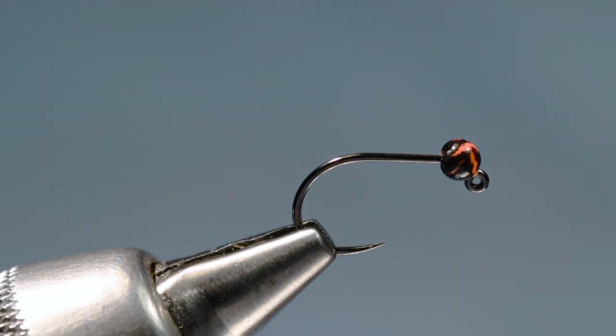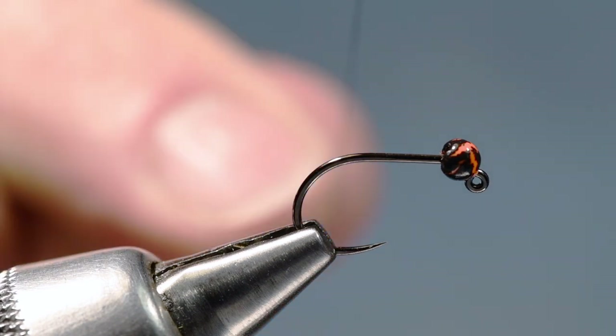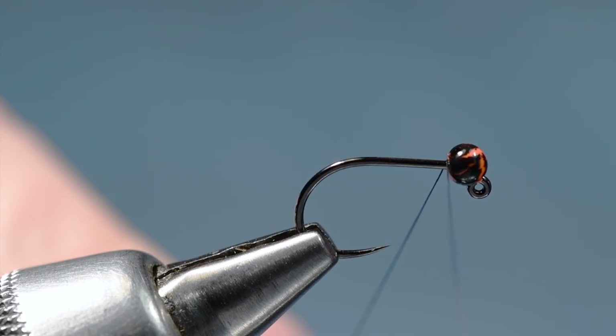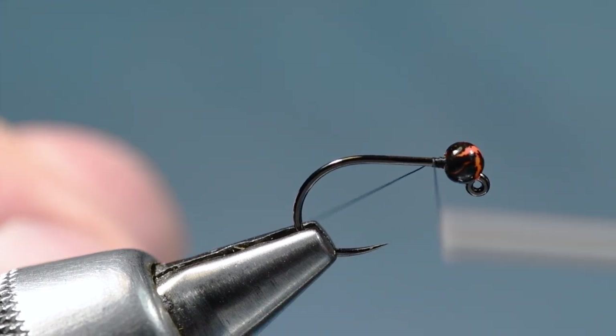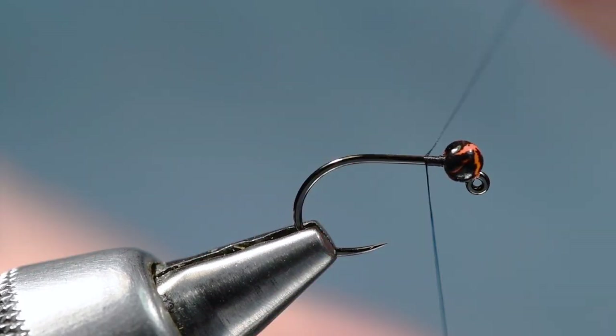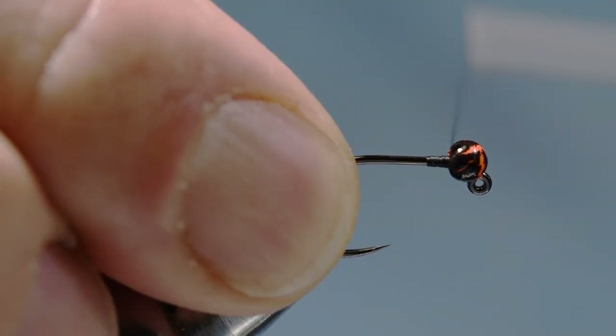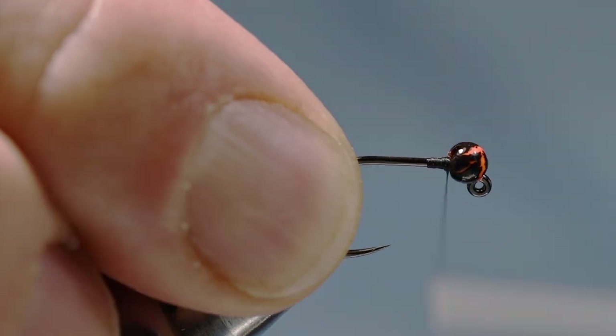That's a three millimeter bead on a size 12. On a jig you could use any size bead you like — you can make this much bigger or much smaller. I'm tying a size 12 just so it shows up a little better. I'm going to take some black size 14/0 Vivus thread and start that just behind the bead. I like with slotted beads to build a little wedge behind them just to anchor them in place.